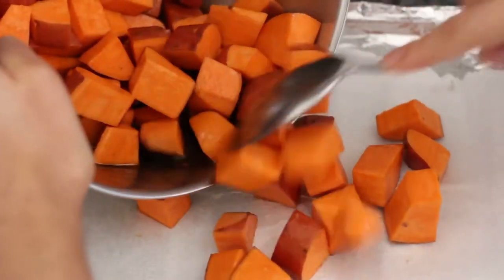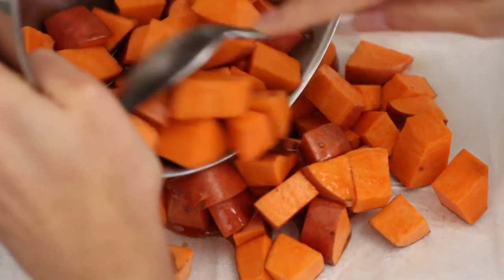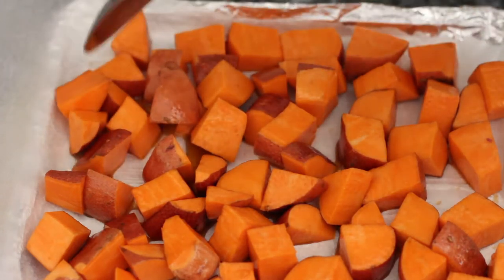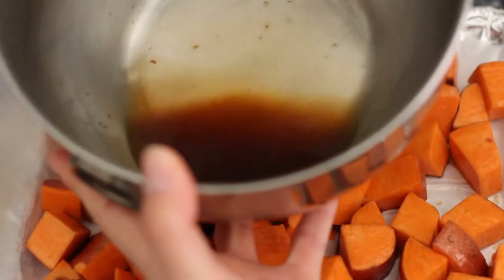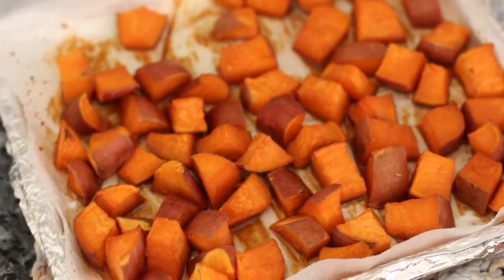Transfer your sweet potato cubes to a parchment-lined baking sheet and space them out evenly. Make sure to reserve the leftover marinade for later. Bake in the oven at 425 degrees for about 20 minutes, then pour over the reserved marinade, mix them well, and bake for another 5 to 10 minutes to get that nice caramelization going.